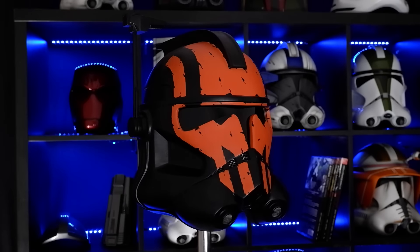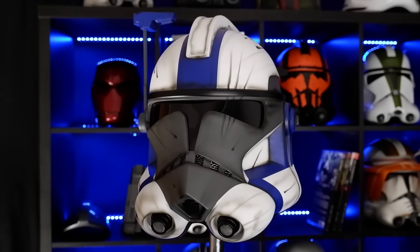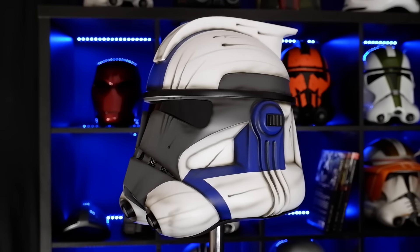We've tried to replicate all the details of ARC trooper helmets while developing them: moving rangefinder, speakers, air filters — and what makes them unique? Their designs.